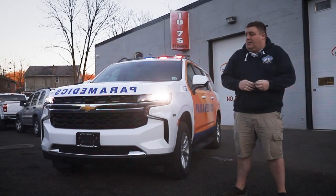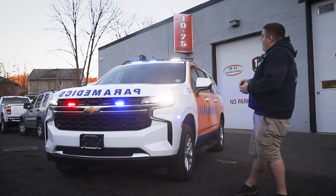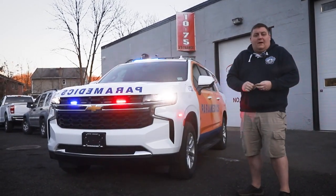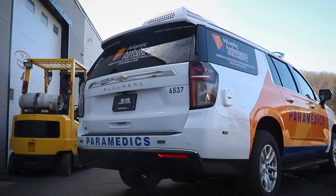Now we have the vehicle in our drive response mode. You can see we've added our headlight flasher, the light bar pattern has changed, and we've added a little bit of white flashing to help provide a more responsive pattern.